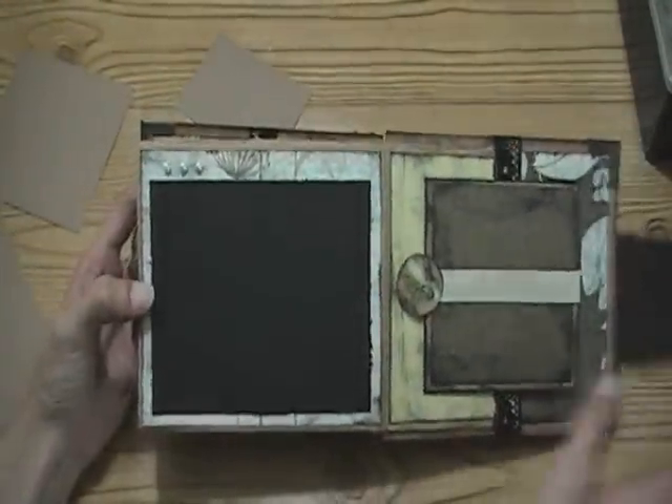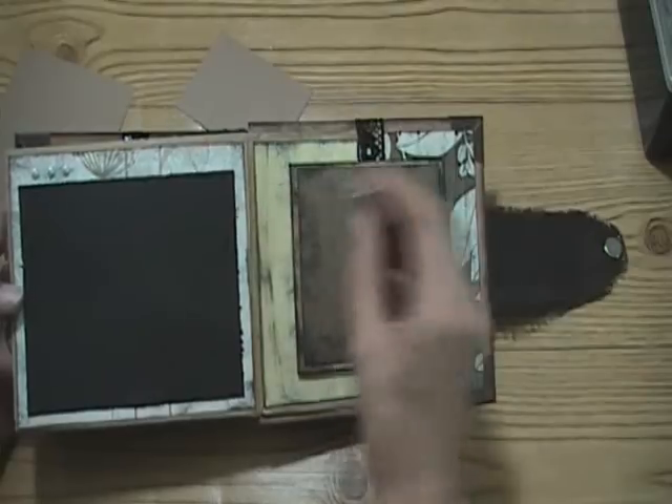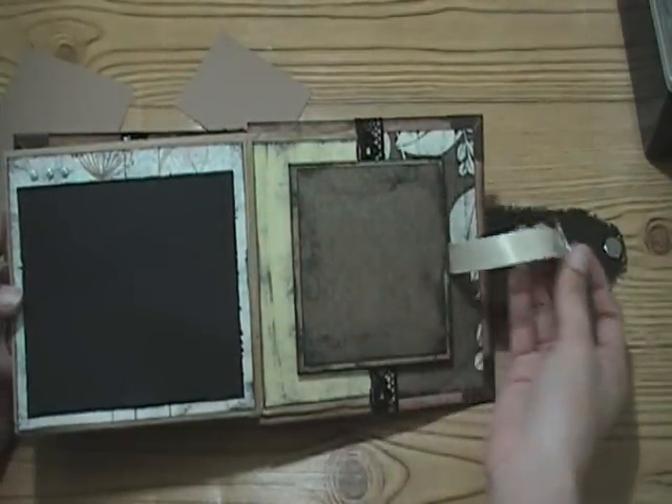Here's the back side with the photo mat and some pearls. And the back cover has the same concept with the magnetic closure.